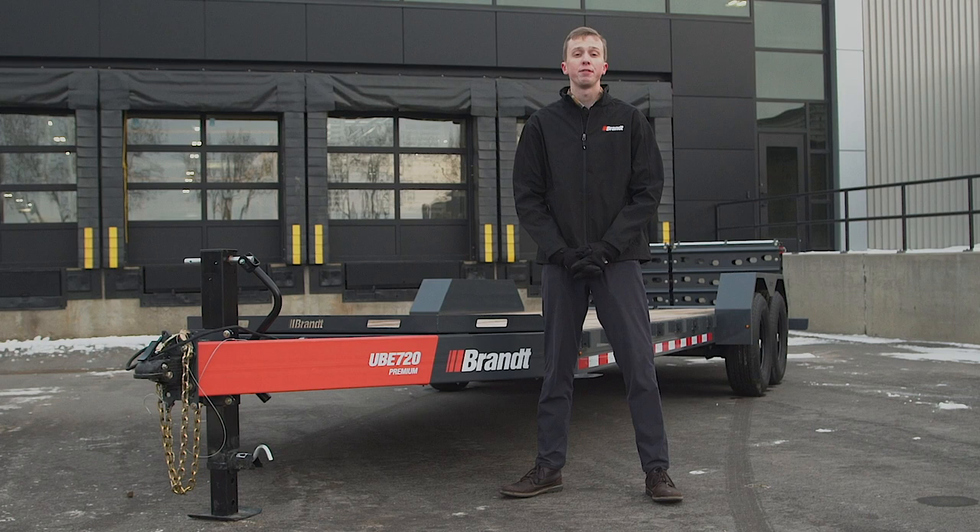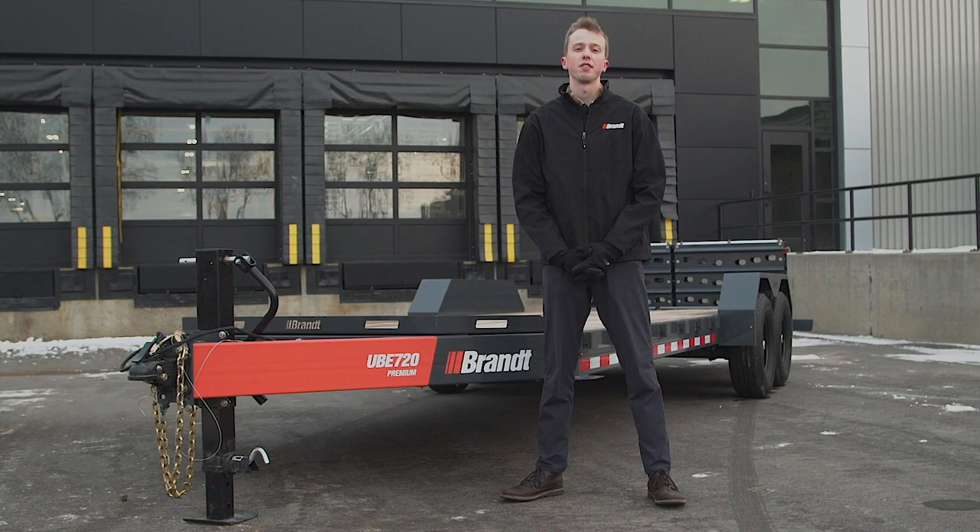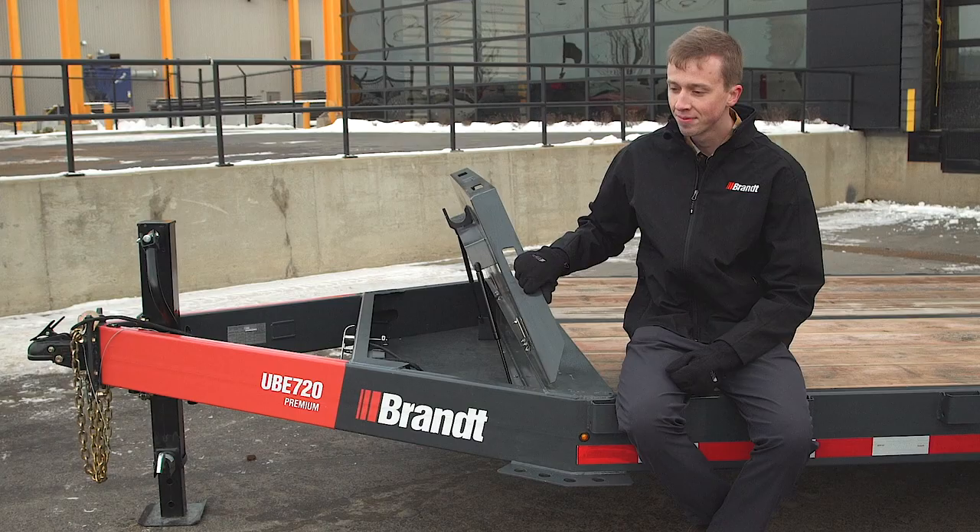The UVE 518, another member of the family, has a 16-foot deck with a 2-foot dovetail, a gross vehicle weight rating of 9,990 pounds, and a maximum payload capacity of 7,000 pounds.